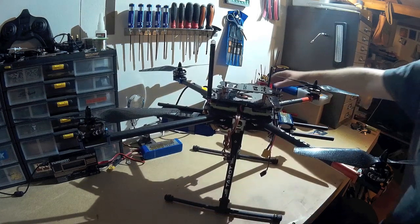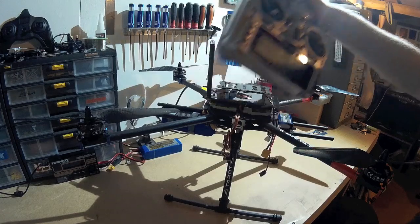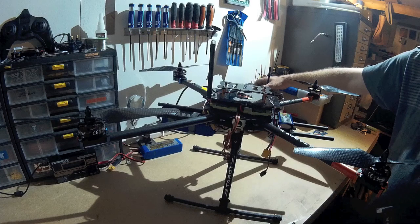I'm going to be using my FrSky Taranis radio with an X8R receiver, which will give me 16 channels in total — more than enough for what I need.